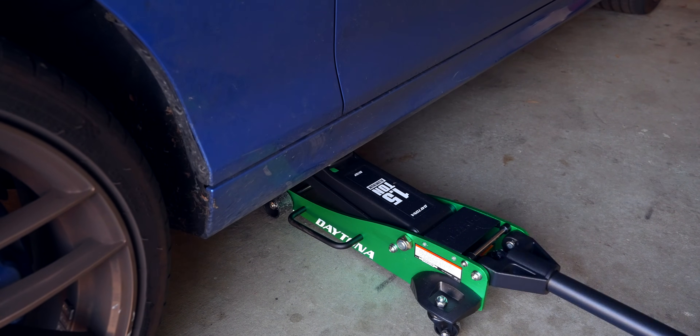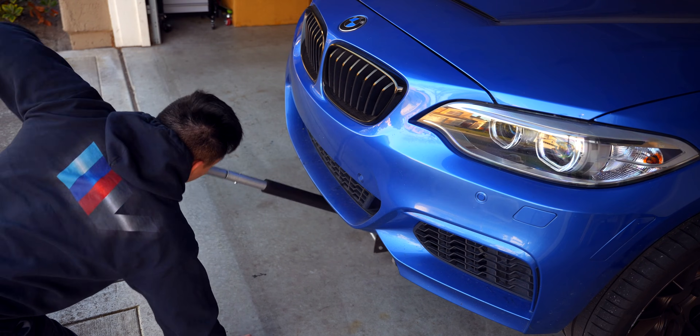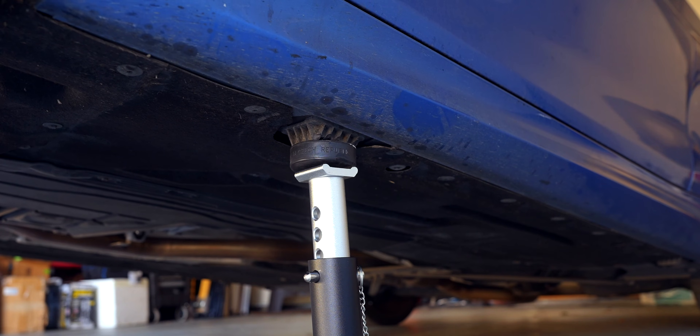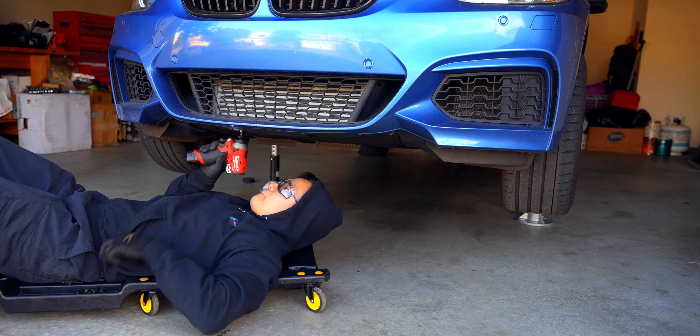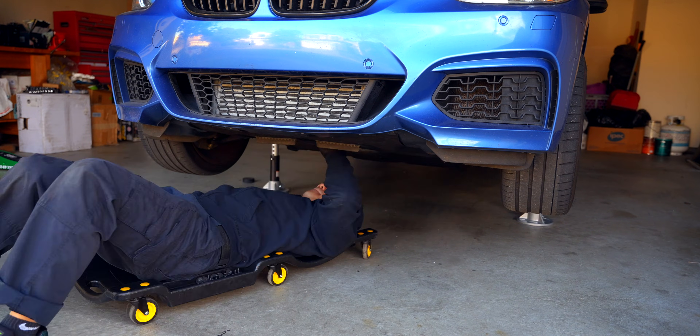Since lowering the car, I've needed help from this small jack to reach the front center jack point. In order to have enough clearance to pull the intercooler out, I went to the fourth notch on the jack stands, which is about 13 and a half inches with the puck. This will also give us enough access to remove all of the eight millimeter screws holding in the underpanel.